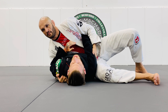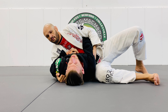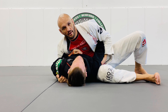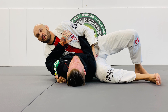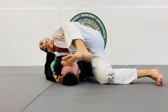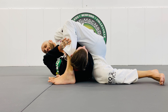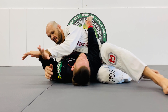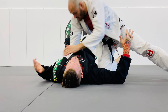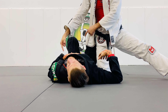I have my weight on him. Can you sit up? Nope. So here, I'm going to push myself up on him and look away as my leg comes over. All my weight's on his core and I'm controlling his hip and his core. Let's try it.